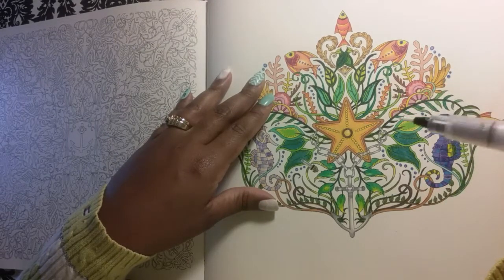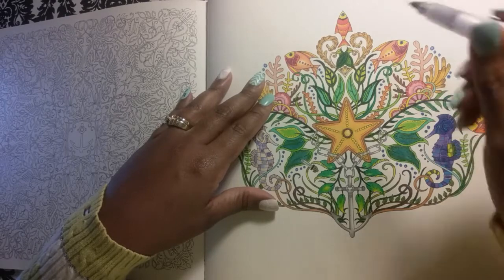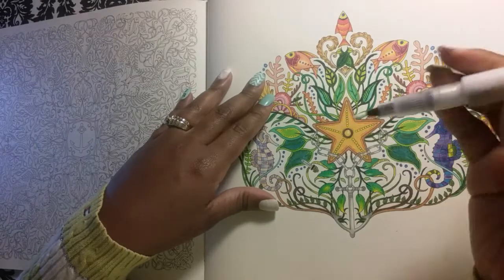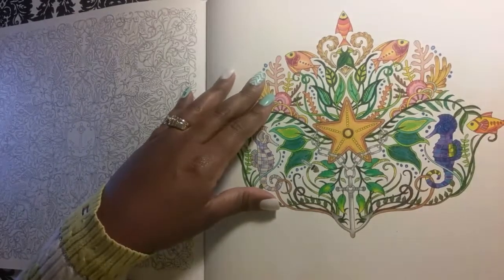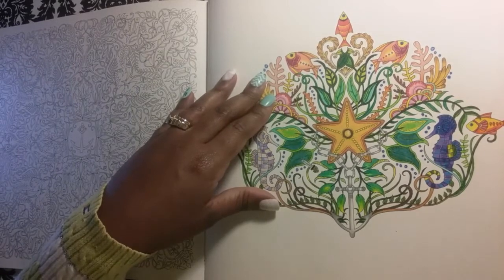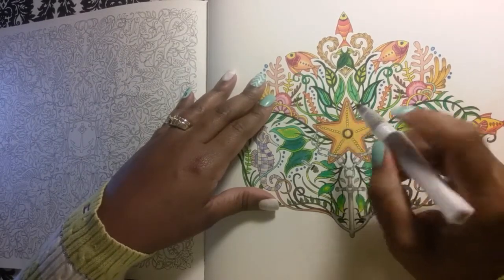Is anything coming out? Oh, there it is — I see it now. Now, Wink of Stella — the difference between Wink of Stella and Stickles glitter glue is Wink of Stella only gives you a very slight shine.